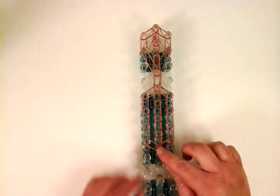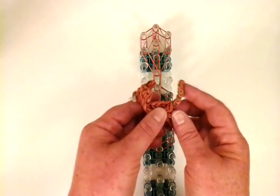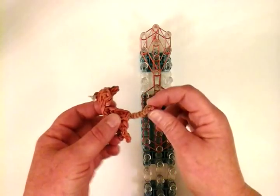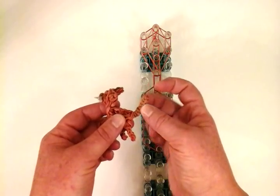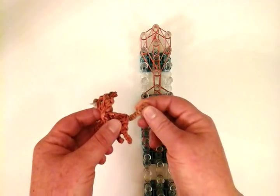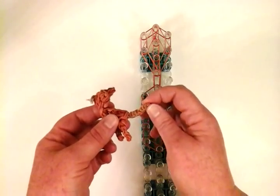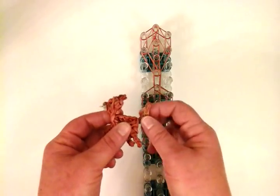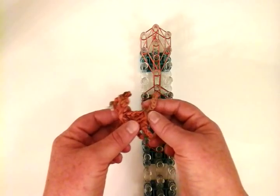Now we're going to make the tail. I really like how this tail came out — it uses the camo pack color, the darkest of the tans. I'm going every other with the colors: caramel, then camo tan, then caramel, then camo tan. You can do whatever colors you want, or make it all caramel.